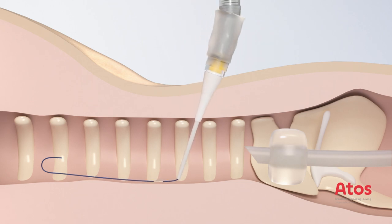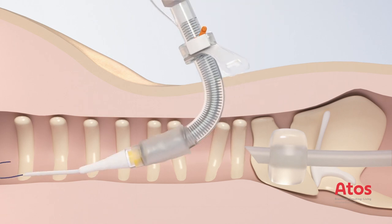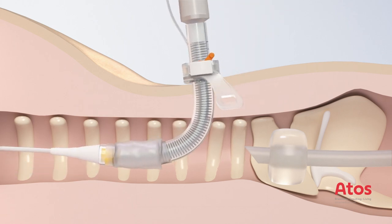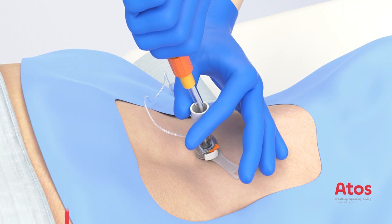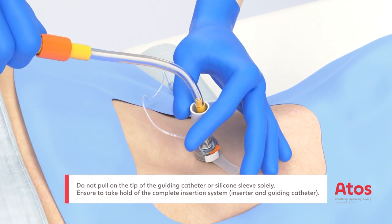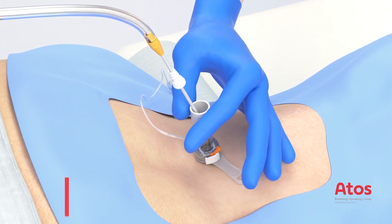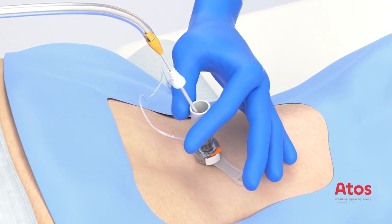Start the insertion vertically and place the tube in a controlled movement until the neck flange reaches skin level. Hold the 15mm connector — not the adjustable neck flange, as this is adjustable — with two fingers and remove the inserter, guiding catheter, and Seldinger guide wire.